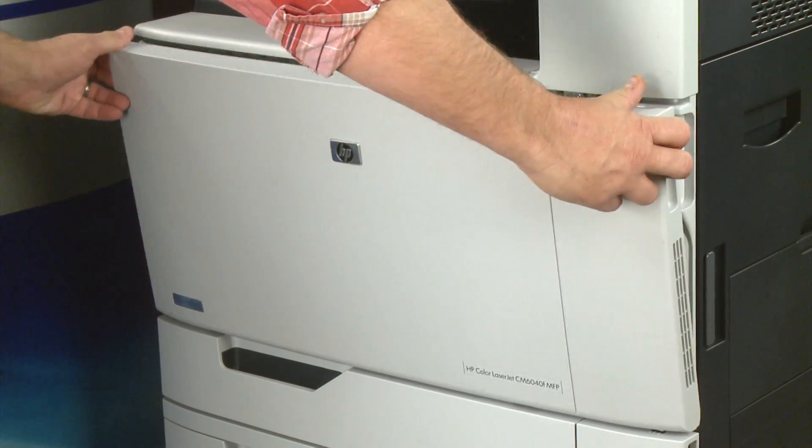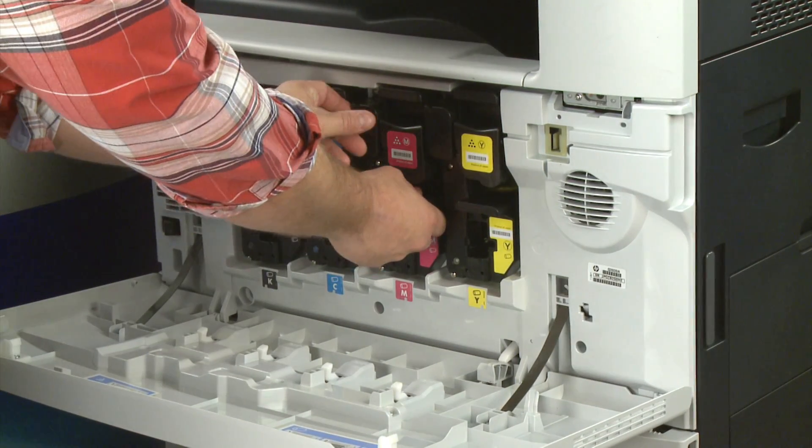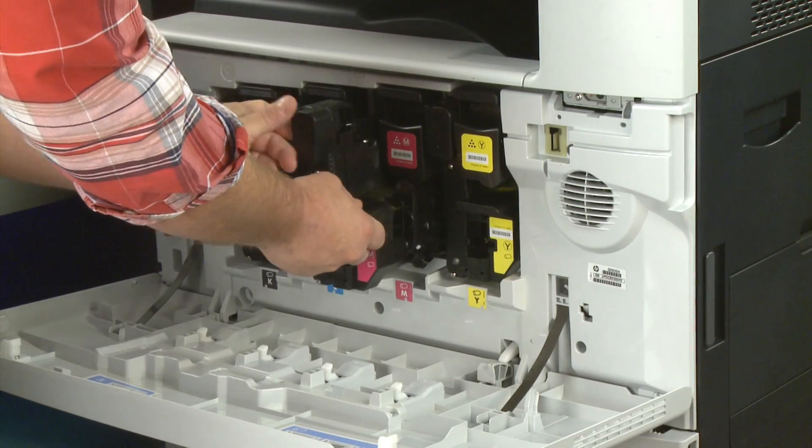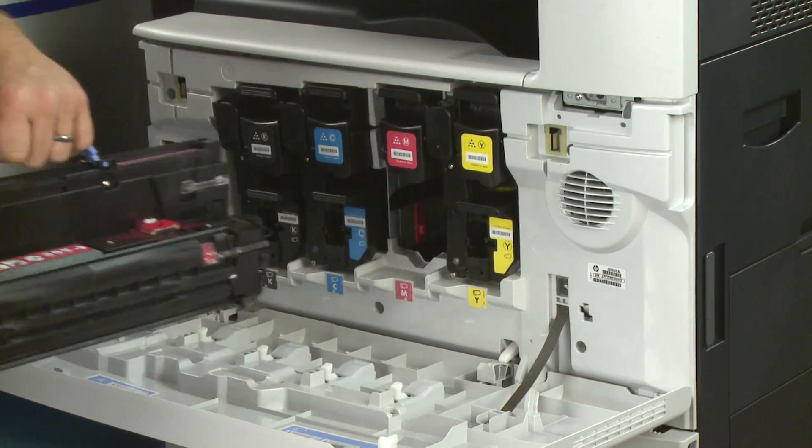Open the front door and slide the magenta imaging drum out. Be sure to use the blue handle to transport it to a flat, working surface.